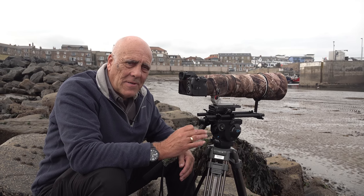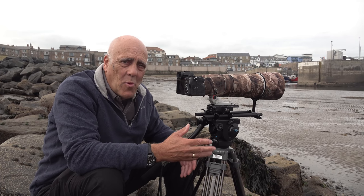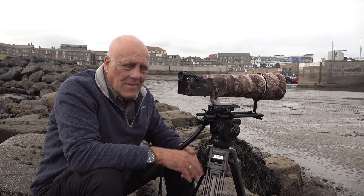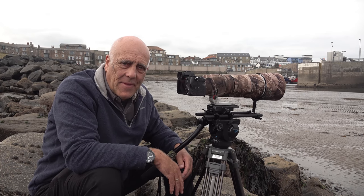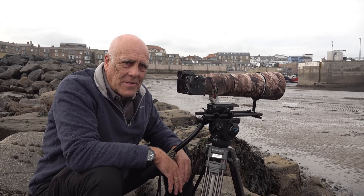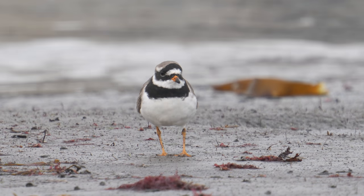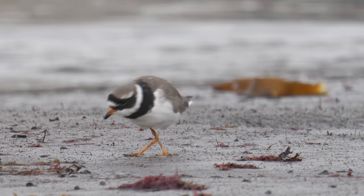I'm filming birds at a distance that bird watchers watch birds. I've never been able to do this before and it almost feels like I'm cheating, but the quality is quite astounding. The quality that I'm getting with this ringed plover just amazes me at such a magnification.